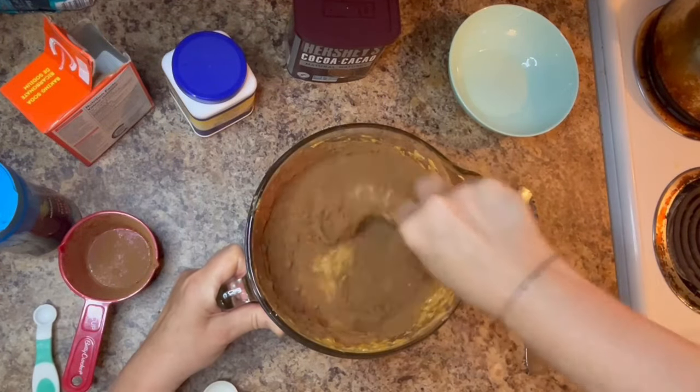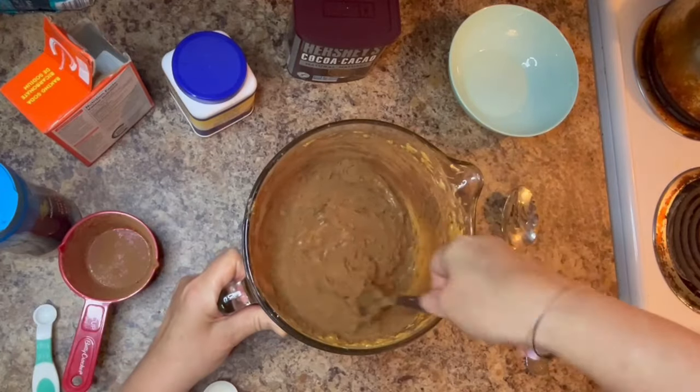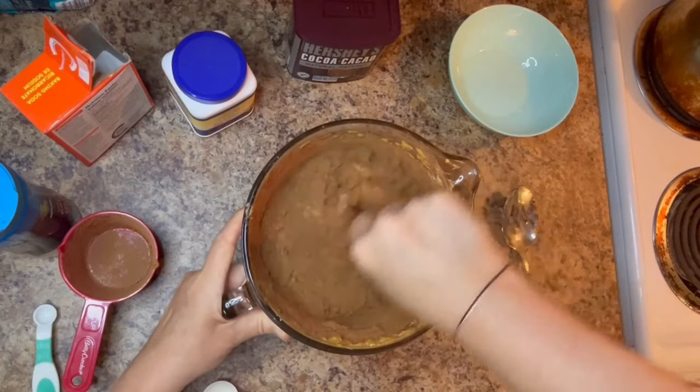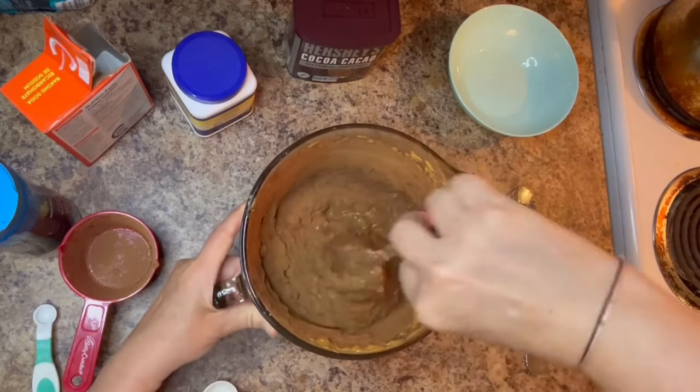You're also going to need a muffin tin. I lined each muffin cup with a little bit of olive oil using a pastry brush and then added the large muffin liners.